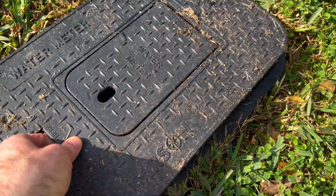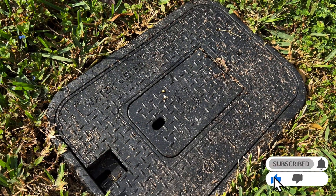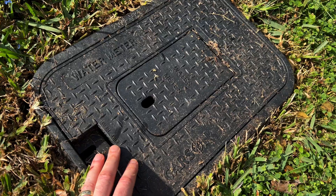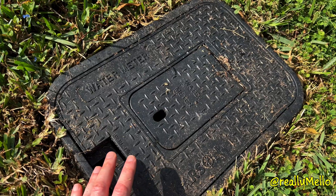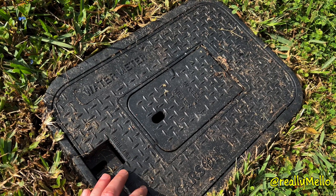That's all you need to do to change the battery in your Flume 2 water meter sensor. That was not too bad. It lasted me for about 10 months, and I've been really happy with the Flume in that time. If you have any questions about my experiences in those 10 months using the Flume 2 water meter sensor, I'll be glad to answer them in the comments section below. If you found this video helpful, please click the like button and consider subscribing to my channel for more great tech reviews. Thanks for watching.